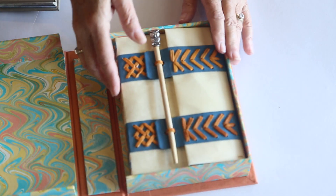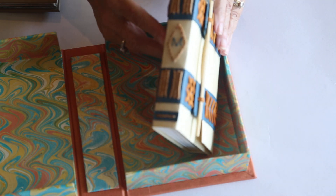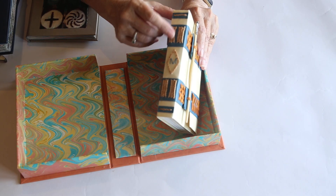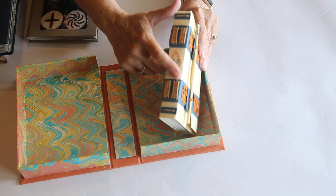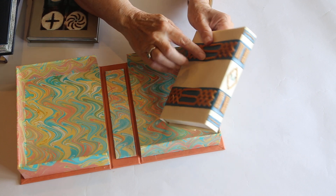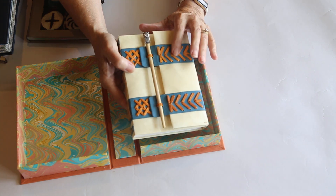And then the last thing I wanted to mention — I have done a lot of limp vellum, and here's another limp vellum that's a long stitch through the spine. You weave across the threads of the long stitch so that you kind of protect them. But I've also started incorporating on these limp vellum things not only the leather lacing here, but some embroidery-type things.